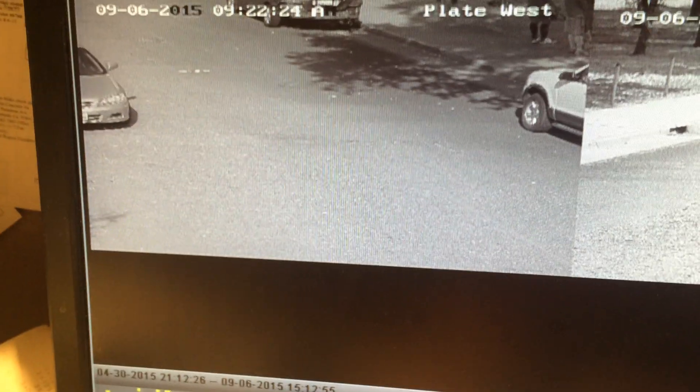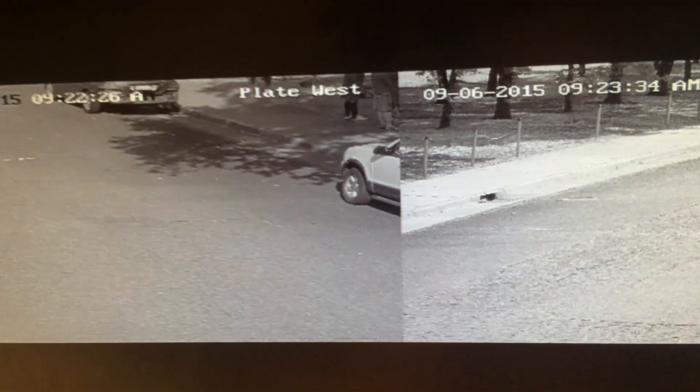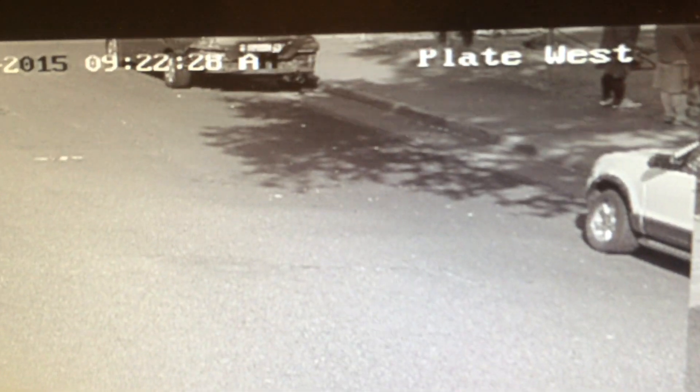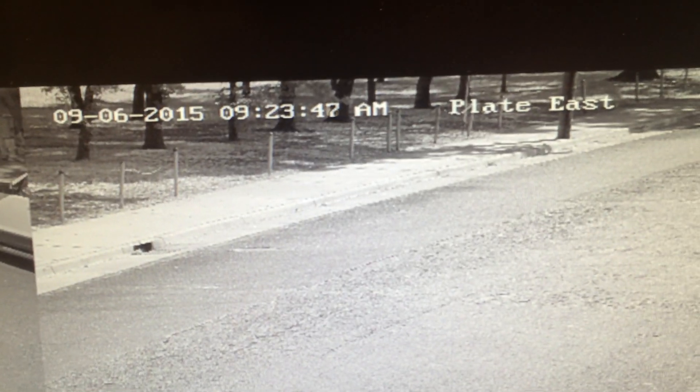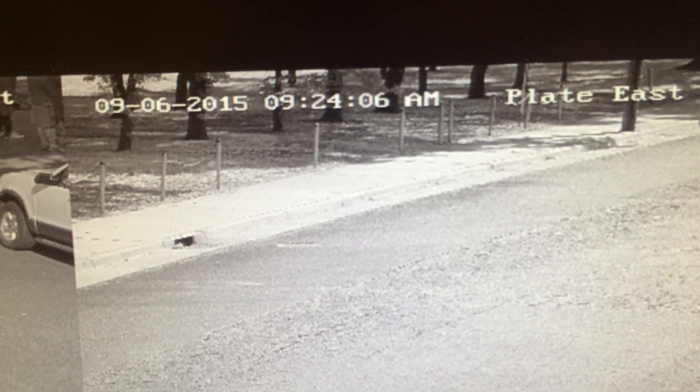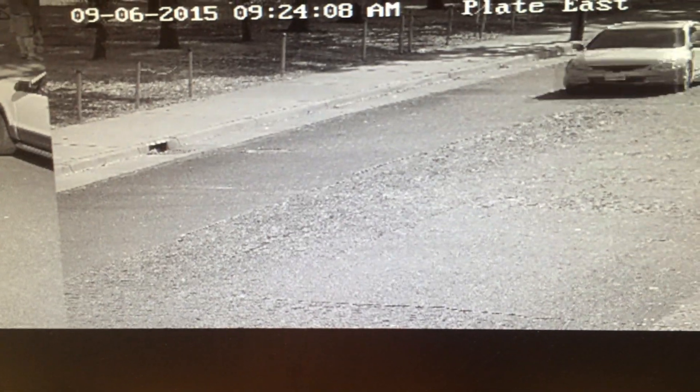Here's a playback of both license plate cameras. The time is 9:22 on one and 9:23 on the other — they're both in playback mode. This westbound camera is currently in focus, same with the eastbound camera.